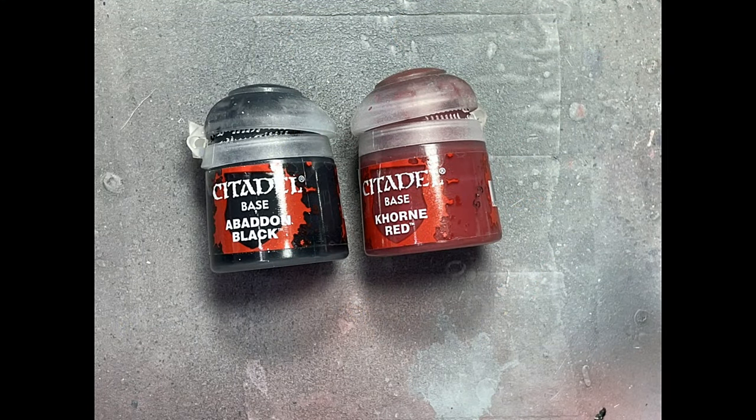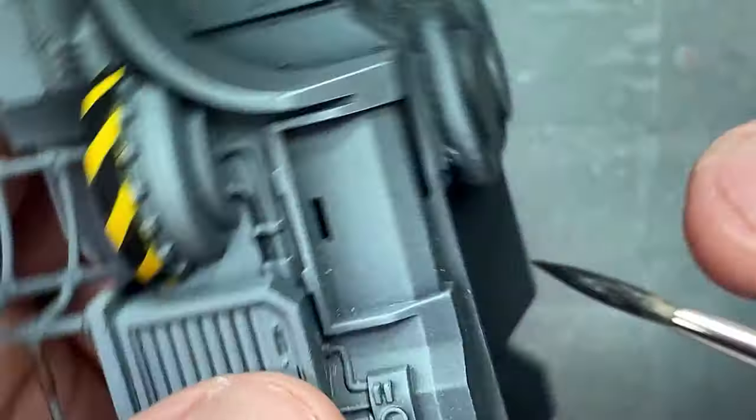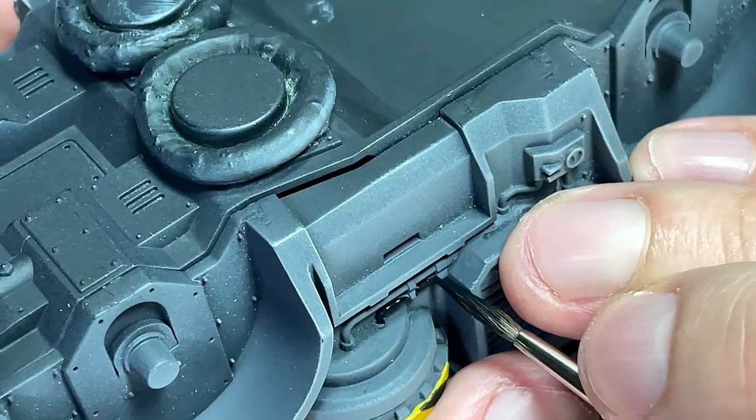Just some quick details: Abaddon Black and Corn Red. There are two wires attached to the right side where the gun is — Abaddon Black is one, Corn Red is the other. Easy, simple, done.